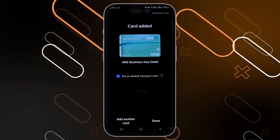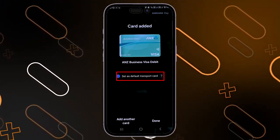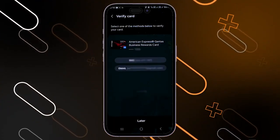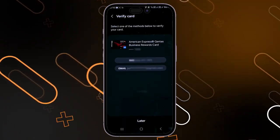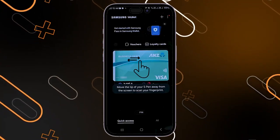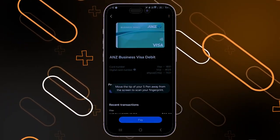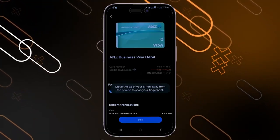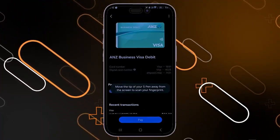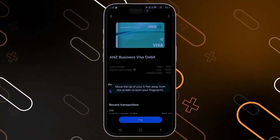In the middle of the screen, you can see the option 'set as default transport card' is checked, meaning this is the current default card. When you tap on any card, it will show you more information, including the card number — which is the actual number on your physical card — while the digital card number is a virtual number created by Samsung Wallet to keep your data secured.